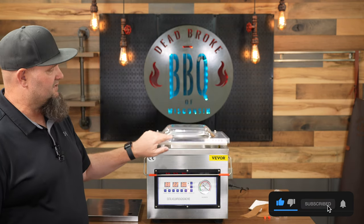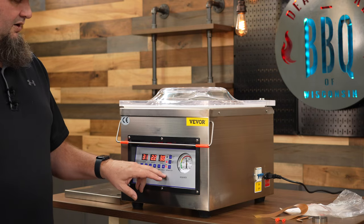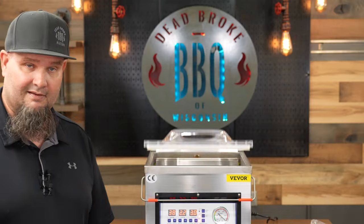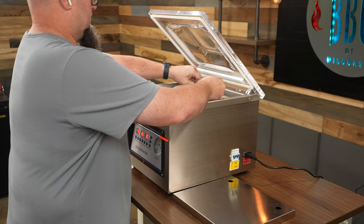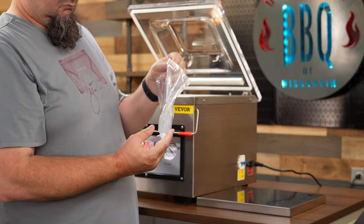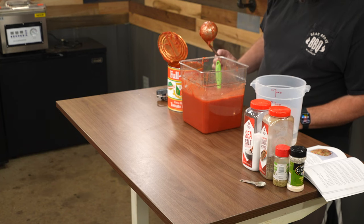One thing you're always going to want to clean up with just some water is the silicone seal that goes around the outside of the lid. When you're using it, get your bag in and close up the lid — once you hear that seal it's certainly working. One thing I suggest the first time you use it: put a little water in a bag to make sure the chamber is working correctly and that your vac time is set correctly.